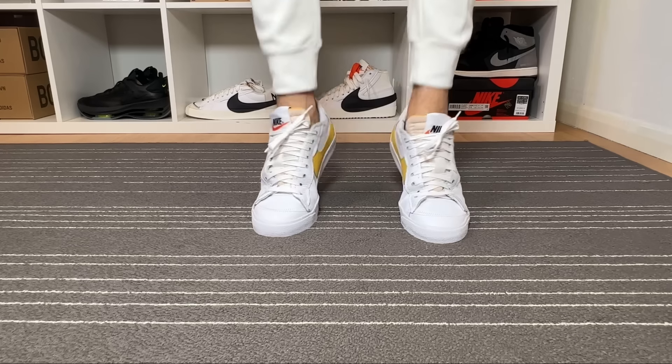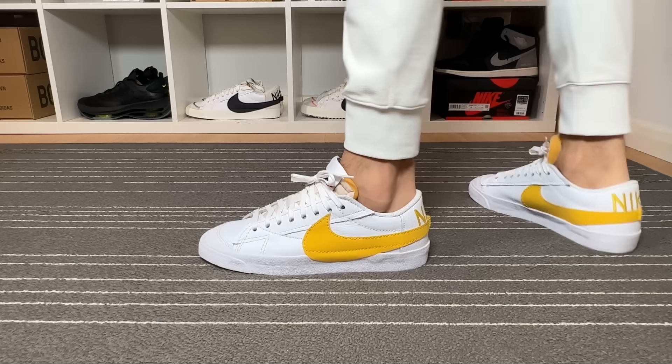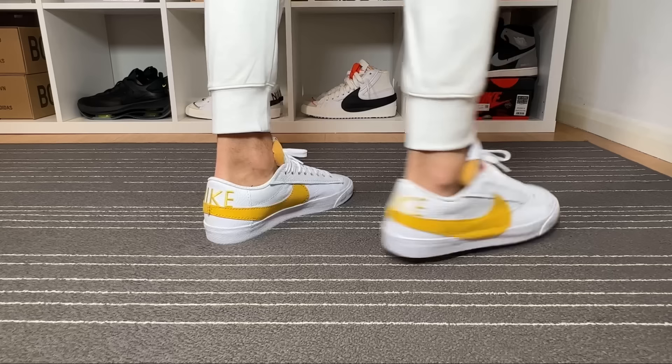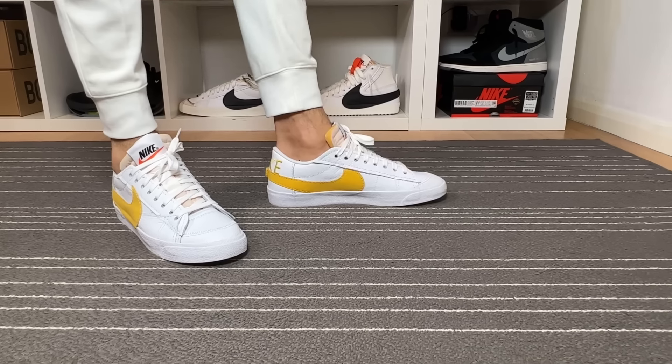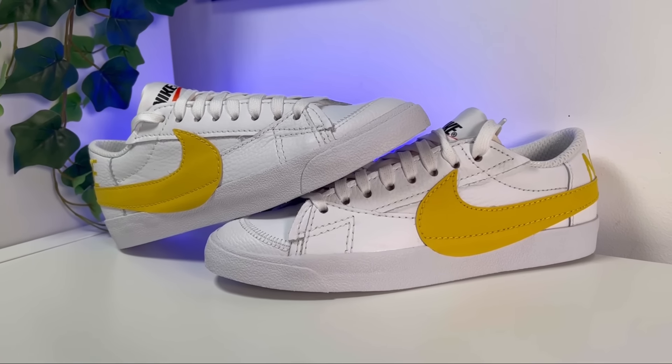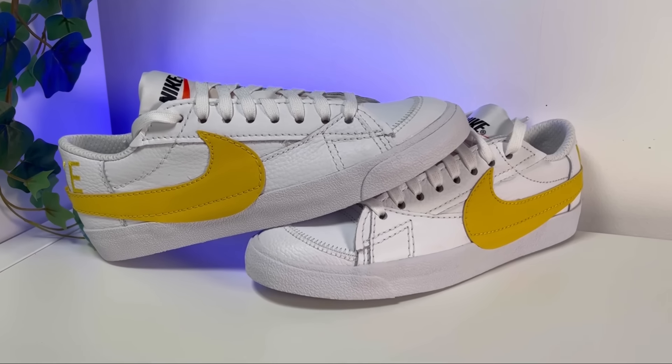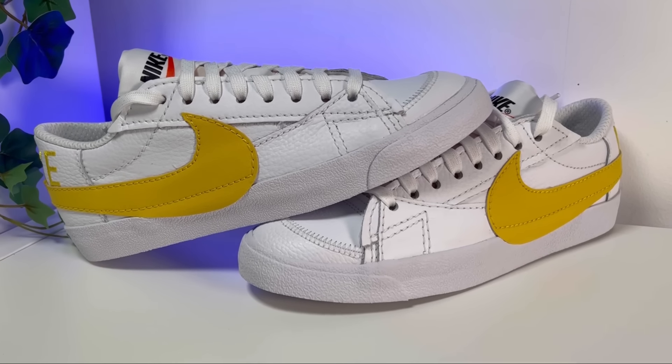The new Blazer Jumbo was released about half a year ago, and I really think it was a good idea to refresh this Blazer, which had been around for a long time. In April, Nike decided to bring us some better materials — this time in tumbled leather. This one was released here in the UK in the first half of April.